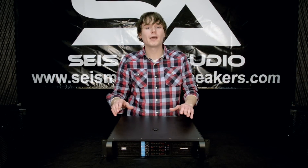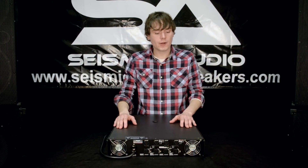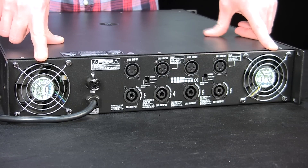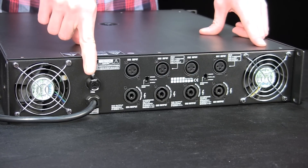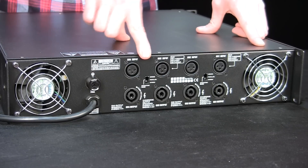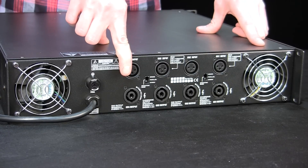Now we're going to flip it around to the back and show you some of those features. As you can see on either side I've got my cooling fans, and then I've got my fuse and my power cord below that. Then I've got my inputs — it goes 4, 3, 2, 1 — with the XLRs up top and Speakon down below.